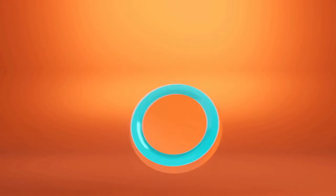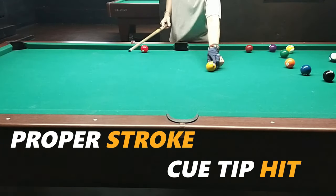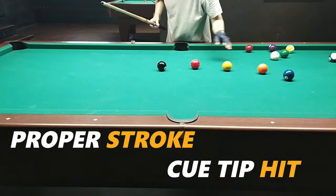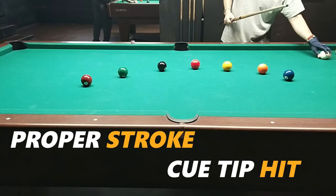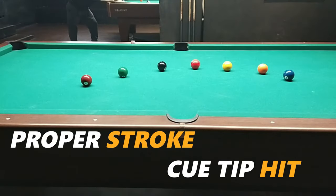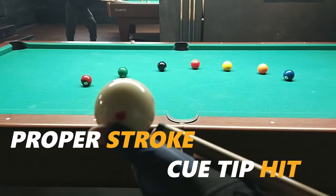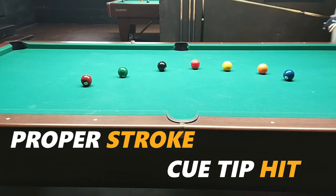Step number 1: we're going to study the proper stroke for making the ball go back and where to hit the tip on the ball. But before anything else, let's not use the white ball or cue ball yet. Line up a series of balls and let's study and get familiar with hitting the bottom of the ball. This is where we'll aim the tip — right there at the bottom.